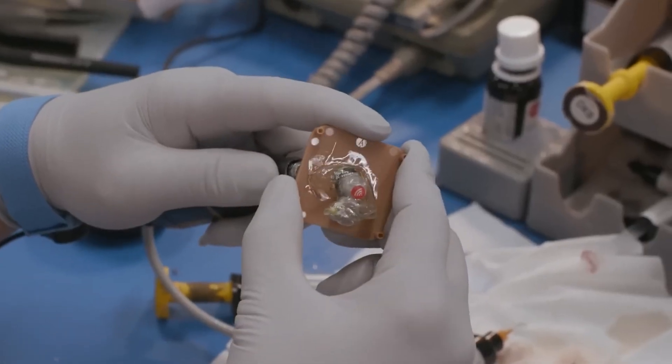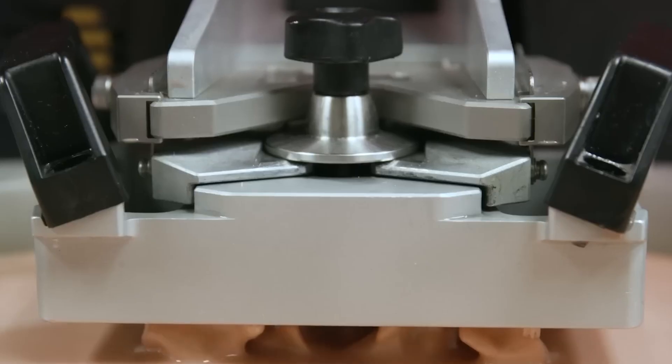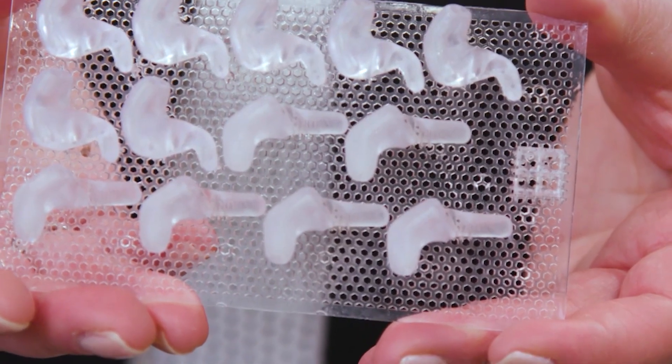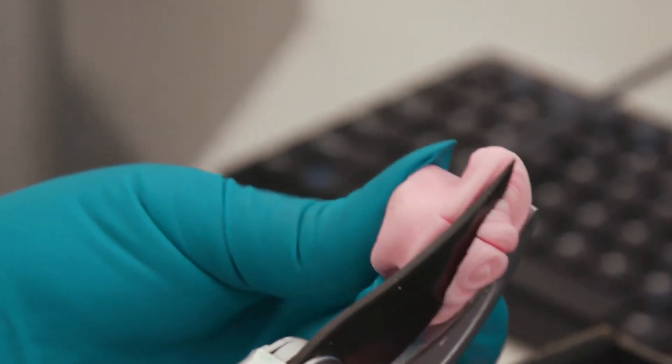Today, the entire process of making an acrylic shell from the silicone impression can be done within minutes via a 3D printing machine. Whether produced via 3D printing or manually, the shell still has to undergo finishing touches before it can house all the hearing aid components.